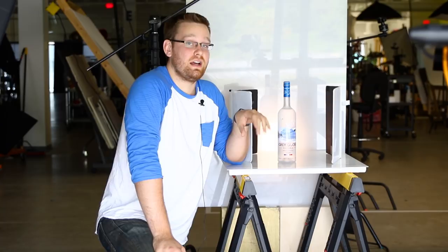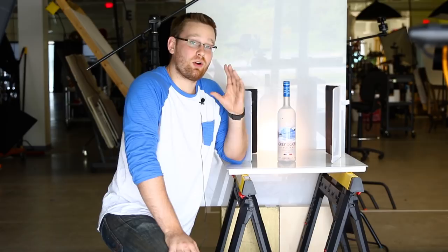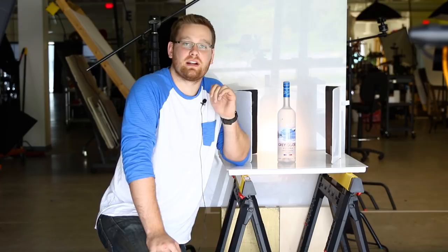Today I'm just going to be showing you a really quick, really simple light setup for a transparent bottle just like this one. I know the last product photo shoot I did was a bottle as well, but this one's a really nice bottle so I figured I just had to shoot it and take you guys along with me. I have some more really cool ideas for product photo shoot tutorials in the future, so stay tuned.